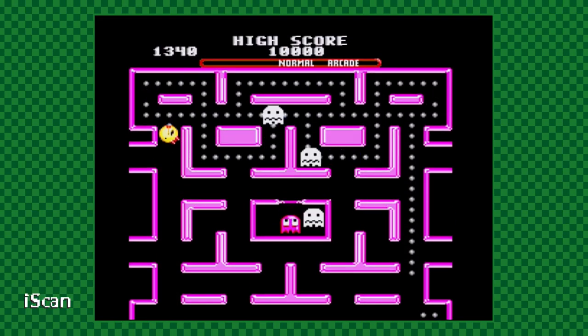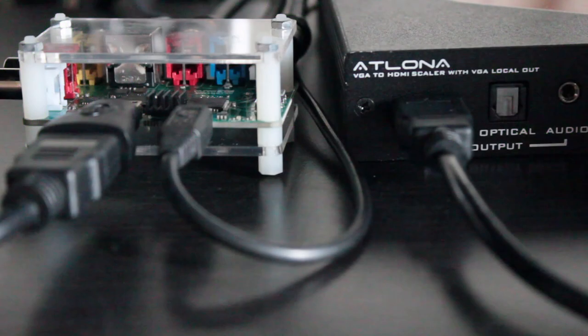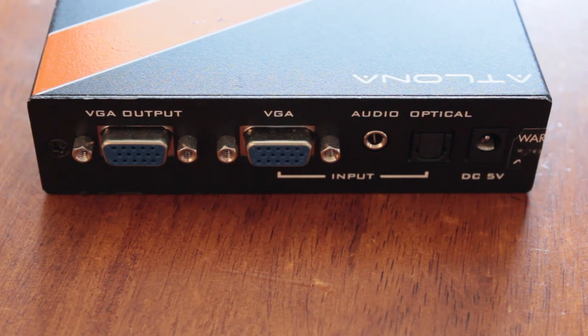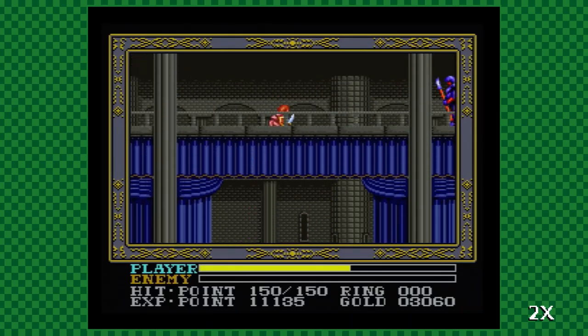The 2X also has far less ghosting than the iScan, but it does come with its own set of quirks. Because I still need a scaler to make the 2X cooperate with all of my equipment, I've employed an adapter to take the HDMI output of the 2X to the VGA input of the scaler, only to be reconverted back to HDMI before heading out to my receiver. It's all a bit redundant, but the adapter was cheap and it allows the 2X to team up with things like a scan liner.